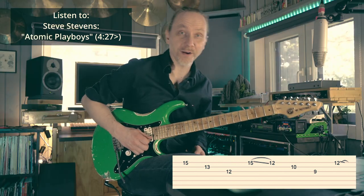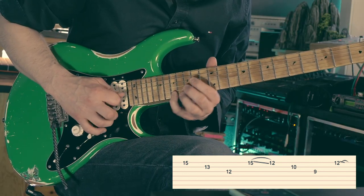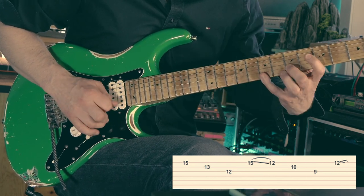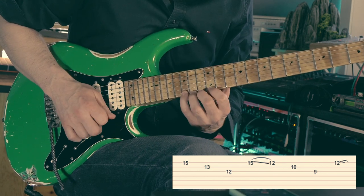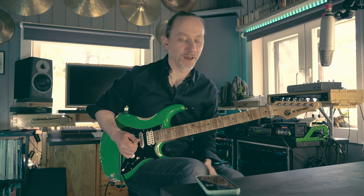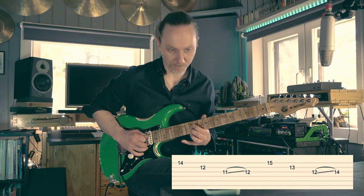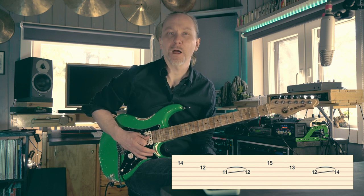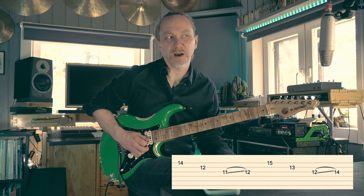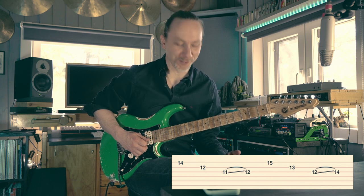And that's a fun, great lick. The second incarnation of this lick goes from high to low, then there's a legato slide. I tend to pick this down, up, down and slide. I don't know if the picking directions mean anything — you can do this any which way you please.